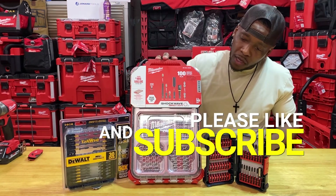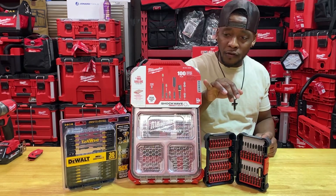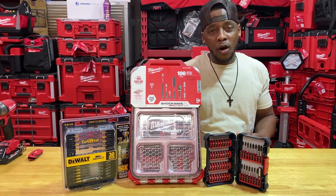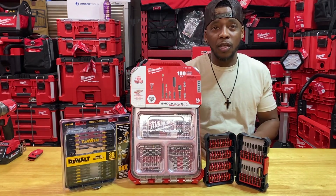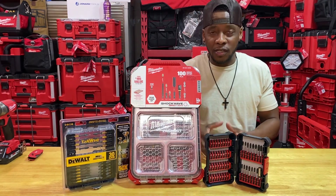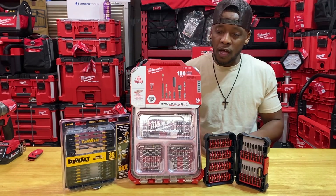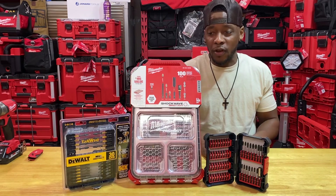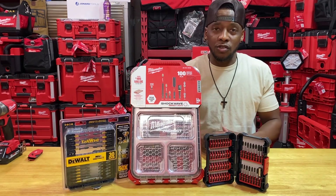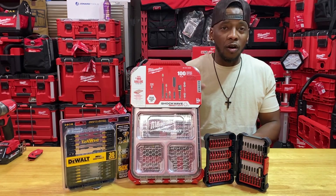We have a Milwaukee 100-piece impact driver bit set, sporting part number 48324082. You won't commonly see this one in Home Depot — I have not seen it there online or in store myself. Every market is different, but I can confirm where I purchased this: local distributors or supply houses — electrical supply houses or plumbing supply houses. I purchase these all the time.